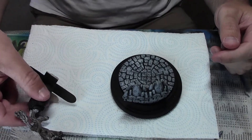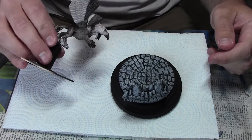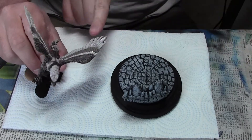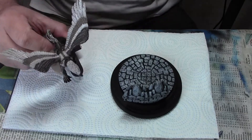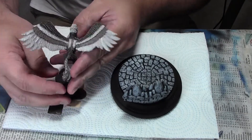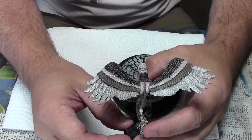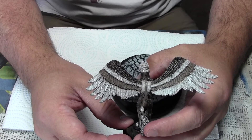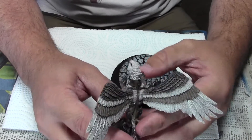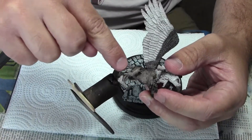Hey guys, welcome to day four of the May painting challenge. As you can see, I've gotten the griffin a little bit more worked on. I need to go back and do some more white highlights along the wings. I've found a good pattern for the birdie — you can see it gives it a little more dynamism, a little more pizzazz. I haven't decided what I'm going to do with the back legs, the horsey part of it.